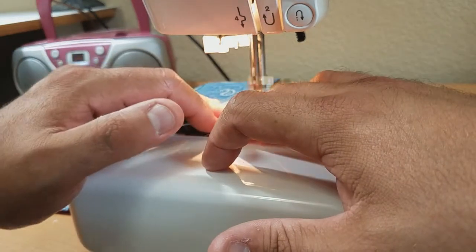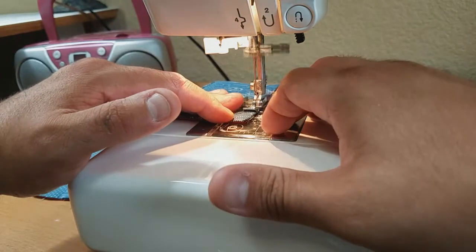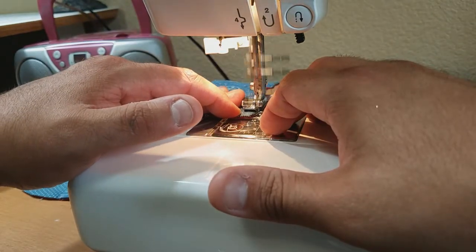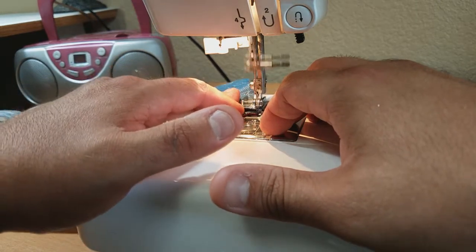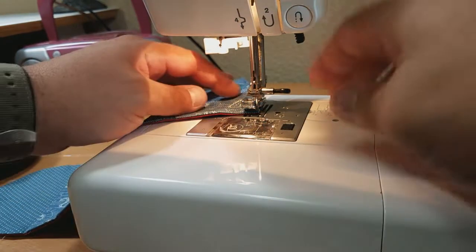This is the part where you really want to make sure you take your time, because this is going to be one of the most visible parts of the entire project. Take your time and make your corners nice and sharp.